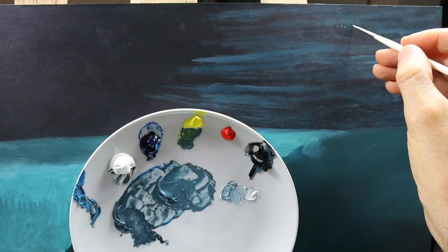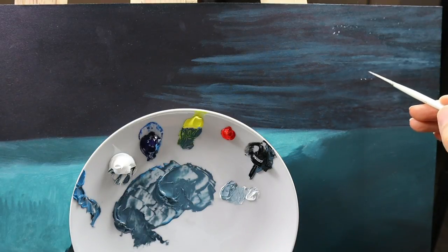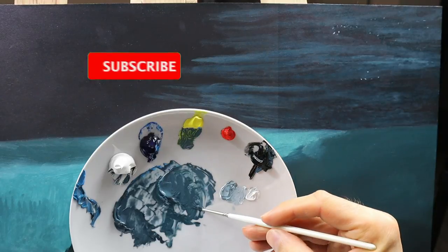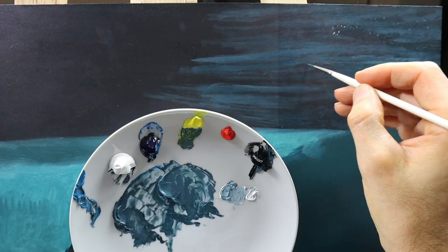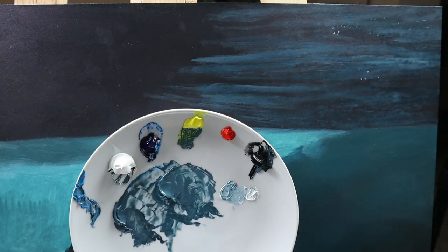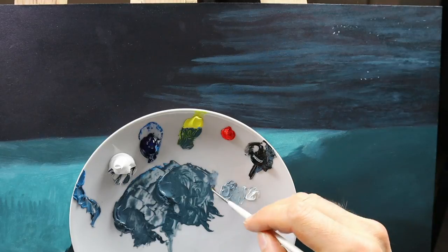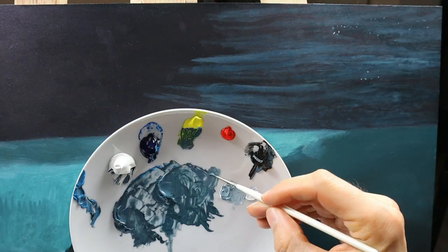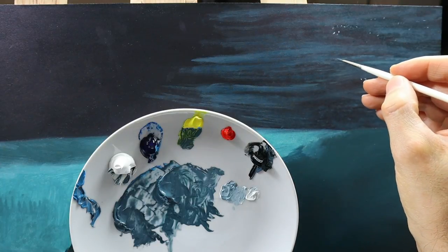And now I establish where I will put in the reflections. And now that this is clear, I start to thin down the color even more, and start to build up the final details. So this is basically the way I build up waves — I go in with the broader brush, establishing the base form of the waves. And then I get finer and finer, and thin down the colors even more, and start to establish the final details that you need to put in.